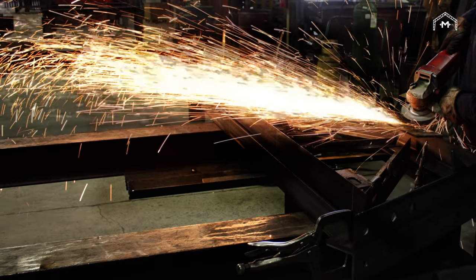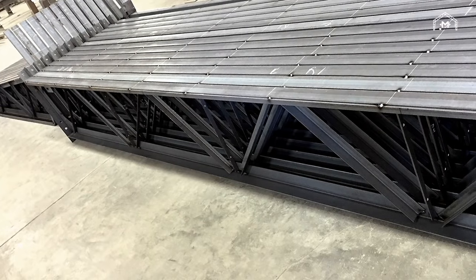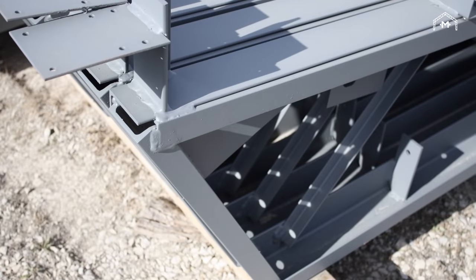Miracle Truss Buildings are proudly made in the USA by quality craftsmen. They're built strong with American steel and come with an impeccable 50-year warranty.